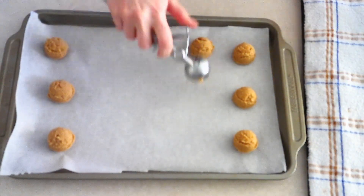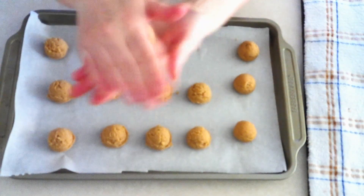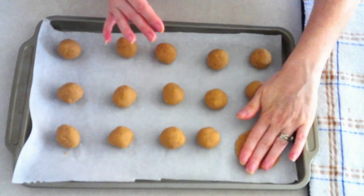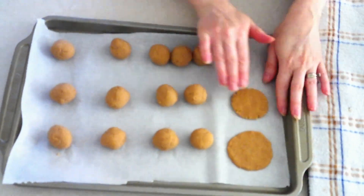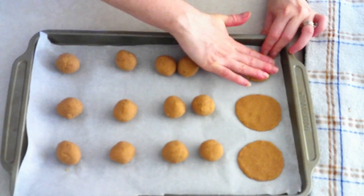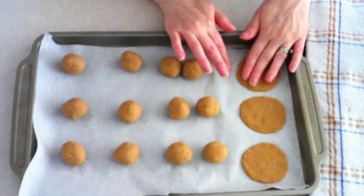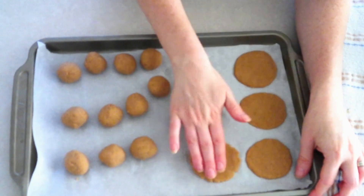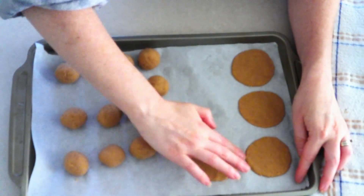Scoop the dough out one tablespoon at a time onto your lined baking sheets. Roll each scoop into a tight, smooth ball, then press each dough ball into a flat disk of your desired shape and size. The thinner you press your cookies, the more crispy they'll be after cooling — so if you want that snap, shape them into a thinner disk. You don't want them completely flat; leave a little lip to them so they look like cookies. Keep in mind that coconut flour cookies don't crisp up the same way as cookies made with white flour and white sugar.